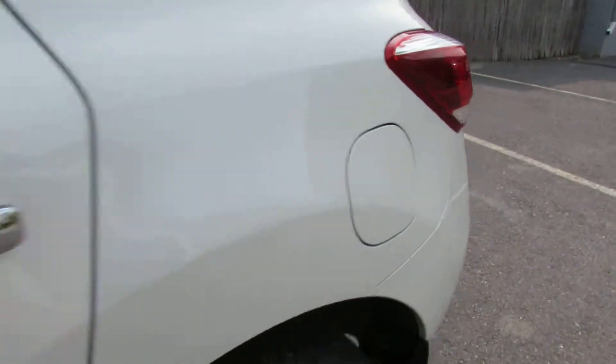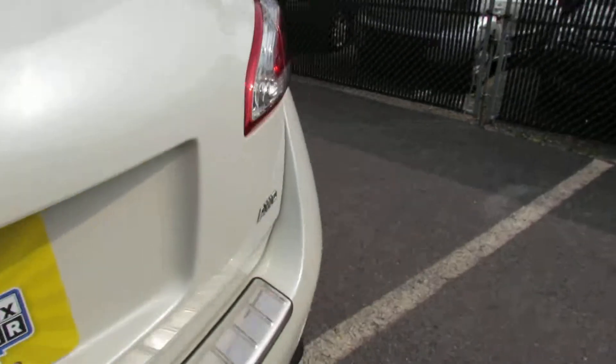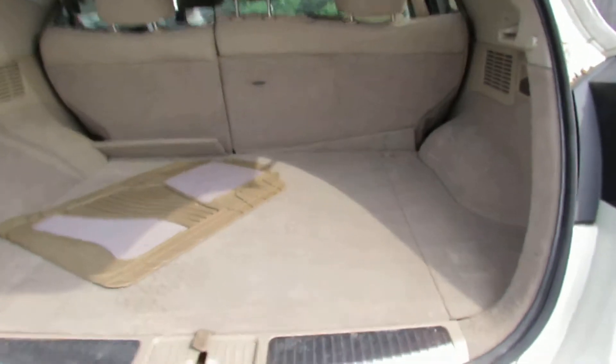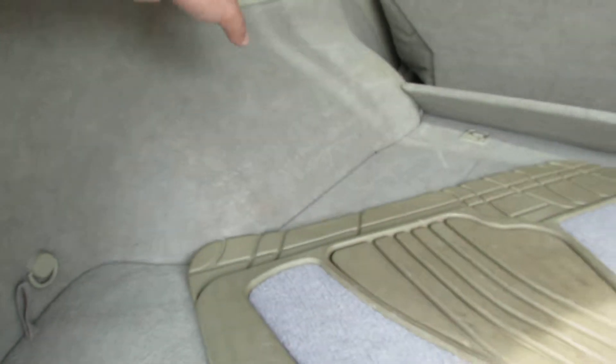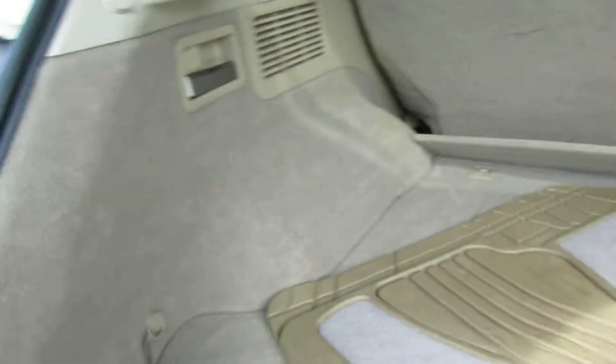Let's take a look at the trunk. Big trunk, lots of space. There's a handle for the back seat, and there's another one over here. You have a 12-volt outlet.